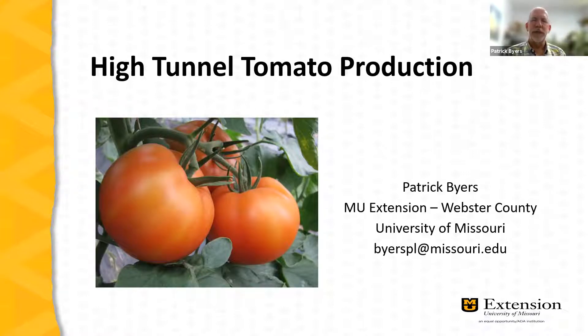For our presentation tonight, we're taking a broad brush approach to tomato production. There may be some topics that need further discussion — please give us a note in the Q&A box and we will definitely tackle any additional information you'd like to cover.